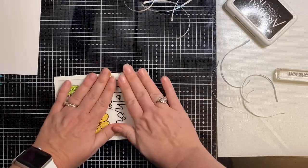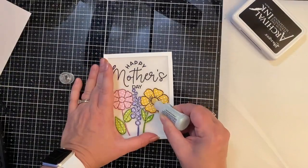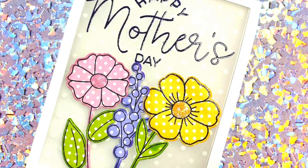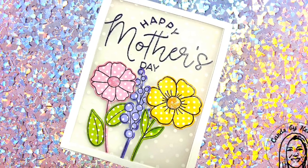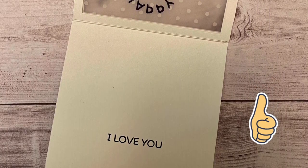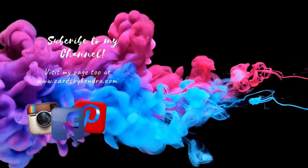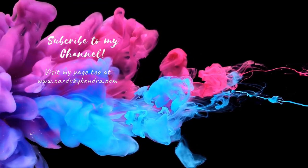This card is pretty much finished. All I'm going to do is add some Stickles Glitter Glue in Crystal to the center of those flowers. This is my finished card — I really hope you like my see-through vellum window Mother's Day card. I think it turned out really pretty and it didn't take very long to make, so it's pretty easy. Let me know what you think in the comments below and give me a thumbs up if you like this video. Check the description box for a link to the next video along the hop, and please click subscribe if you're not already. You can find additional card-making inspiration on my Facebook, Instagram, and Pinterest pages, as well as my website at cardsbykendra.com. Thanks so much for watching and I hope you have a wonderful crafty day!